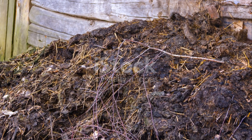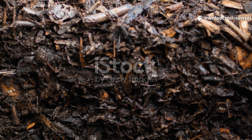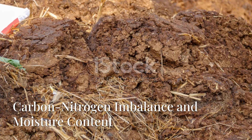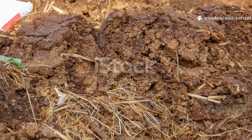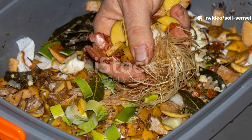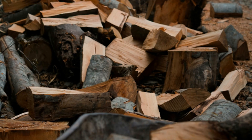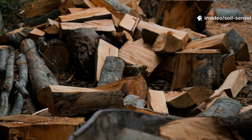Before we dive into solutions, let's talk about what's actually happening in your compost pile. Cardboard is essentially layers of cellulose fibers held together with various adhesives and treatments. While it's absolutely compostable, it requires specific conditions to break down efficiently. The most common culprit behind slow cardboard decomposition is the carbon-to-nitrogen ratio imbalance. Cardboard is incredibly high in carbon, which means it needs plenty of nitrogen-rich materials to fuel the decomposition process. Think of it like trying to start a campfire with nothing but logs and no kindling — you need that perfect balance to get things cooking.